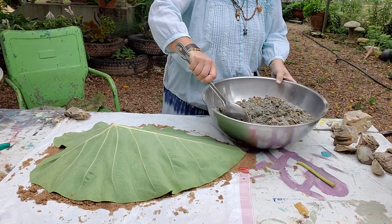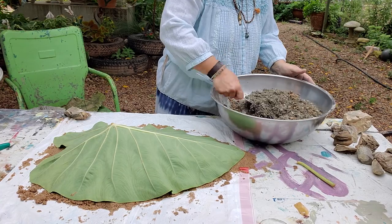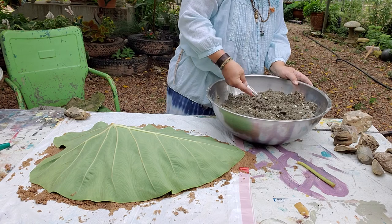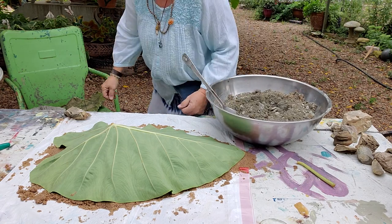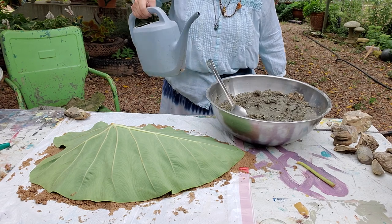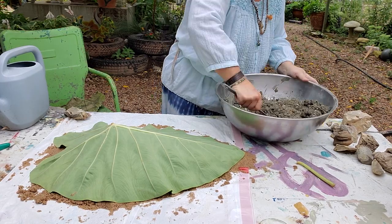So that way when I'm done casting my leaf and it's dry, I'll just scatter the sand out. Here I am stirring like you'd make a biscuit, getting my sand and cement mixture all mixed together. Then I'm going to add water until it looks like mashed potatoes — no certain amount. Just like if you're doing mashed potatoes, you put the milk in until you like the consistency. This is where your arm muscle comes in.